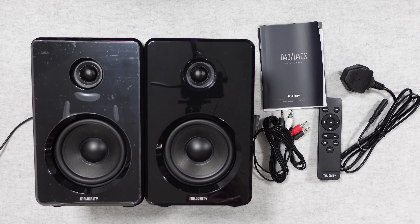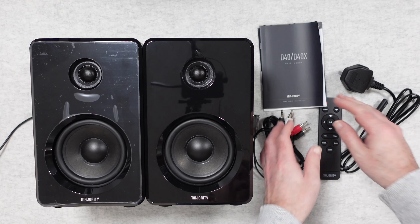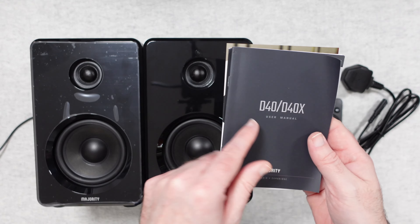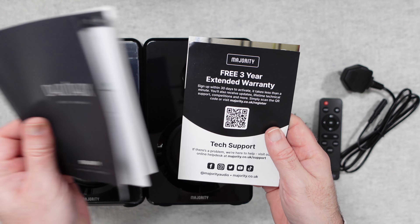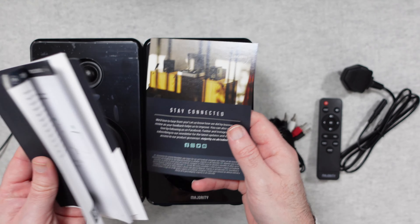Let's start off with a look at the box contents. Obviously you get the two speakers themselves and you also get some instructions. A nice user manual is included, along with some information about the warranty and how to stay connected with their support.